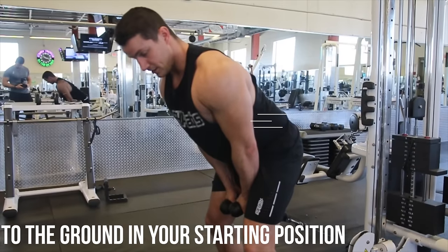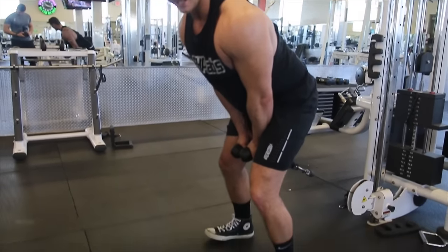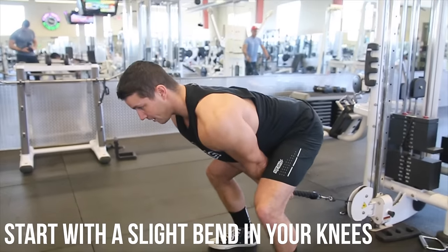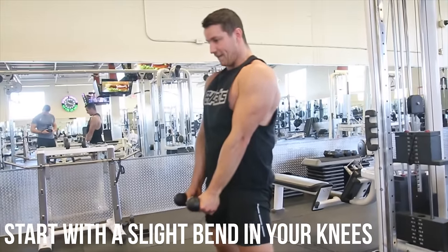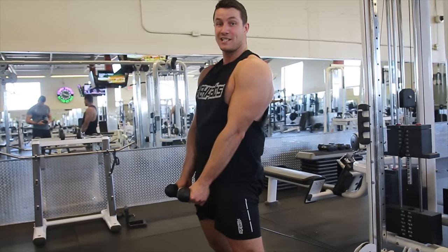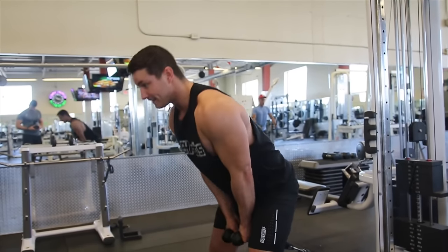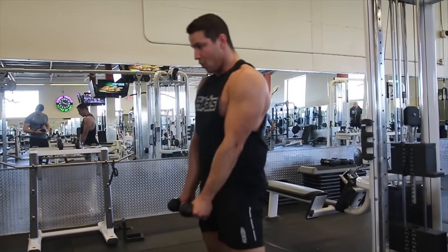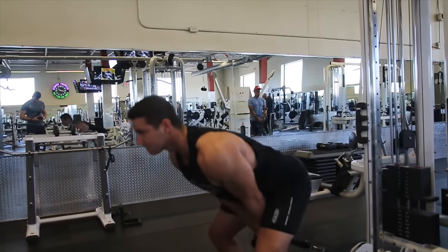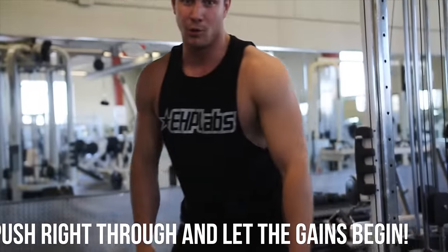As mentioned, your feet aren't pointed straight — they're ducked outwards. Then you want to go down, squeeze, and push right through. You don't want to stop halfway; you want to push all the way through because that's where you get the actual glute activation on the exercise. All the way through — and that's how you perform a glute pull through.